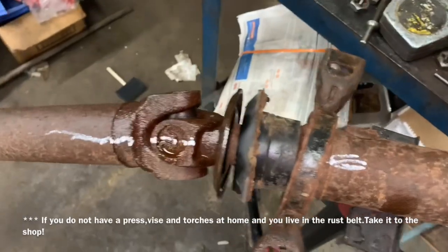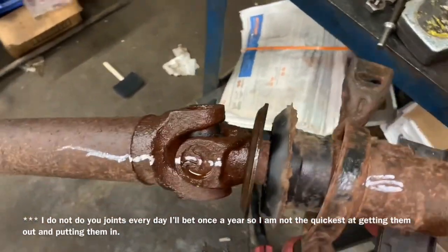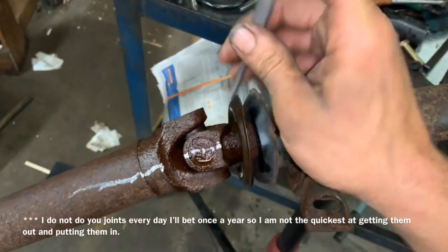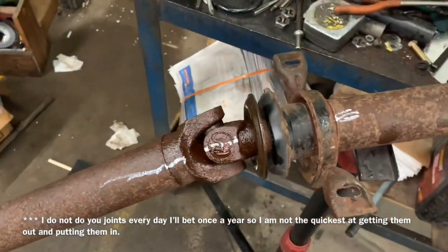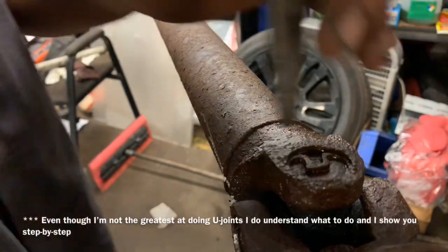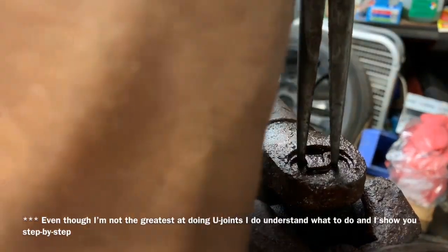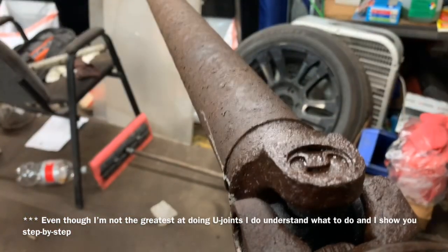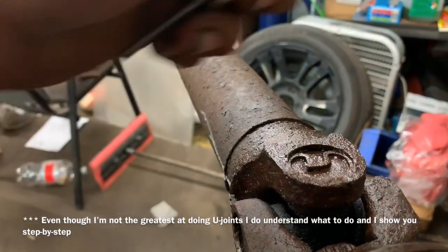First, as you can tell, I grabbed the pliers already. We're going to go ahead and take this snap ring out of here. And if we can't get it out with that, we'll just take a chisel, punch, and we'll break that clip off there and get all four of them off from around the outside of the U-joint. Realistically speaking, we should be able to take a pair of pliers, stick them down in there, and pinch this together. But we live in the rust belt here in Michigan, so we have to use a punch and a hammer.